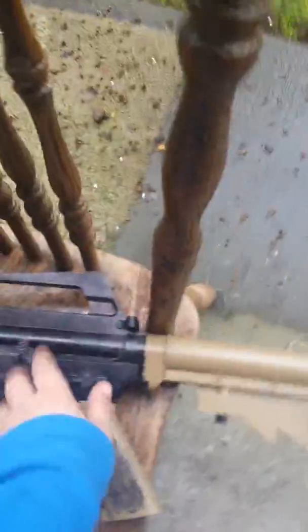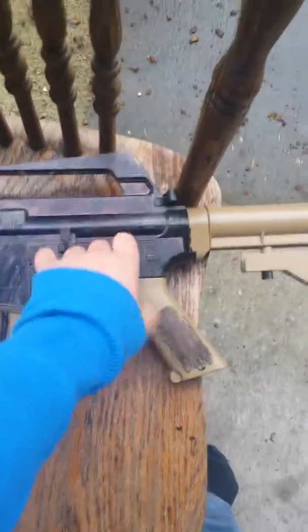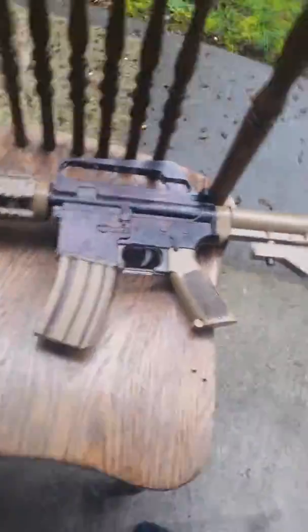And the bad thing about it, it says auto. But they're actually just tricking you — it's only semi. It's a spring gun. It's stupid. They have a metal one at Walmart that's actually like a version of this, but all metal and it's automatic. And you have to do this.